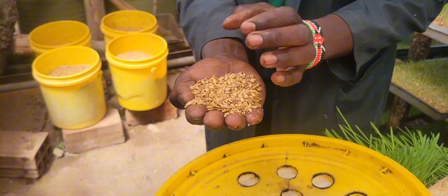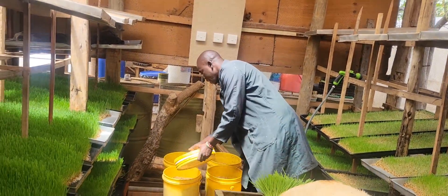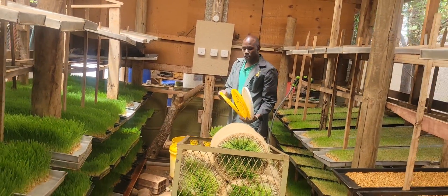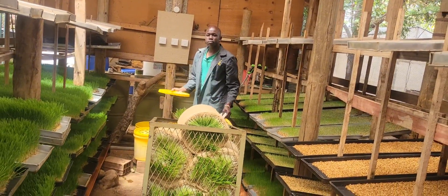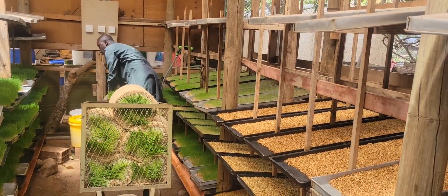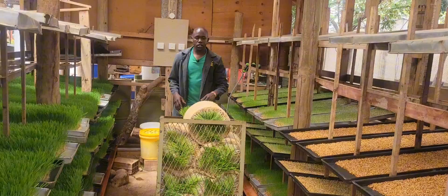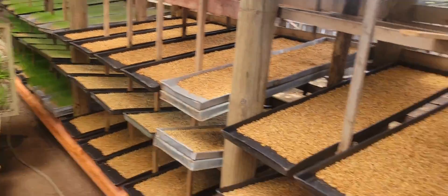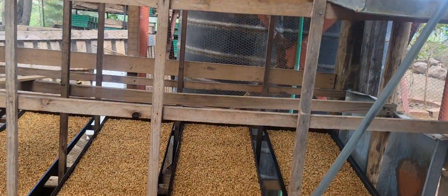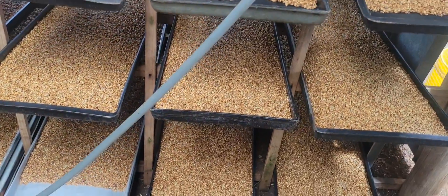After draining the water, you allow it to start shooting. When it shoots, we now put them in trays. You can soak them for 2 to 4 hours, and then after 4 hours you change the water. Then you allow it to settle for at least 24 hours. After 24 hours, you bring them into the trays unit. For the trays it will take 7 to 8 days. This one was day 1 — that is yesterday.